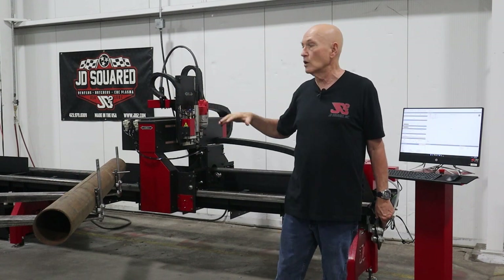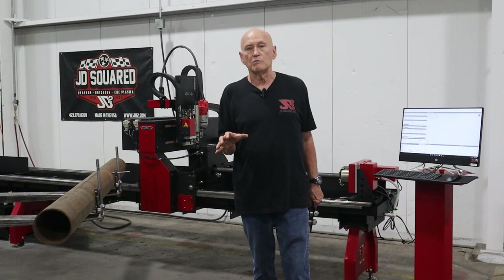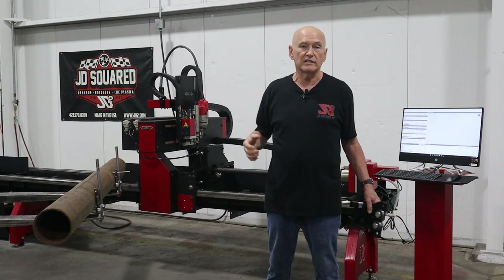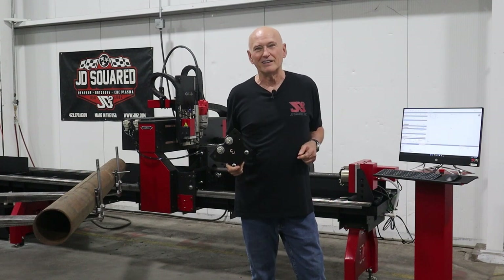We'll bring it back out to the factory floor and cut it at the end of the video. If you're not interested in Camelot at all, just skip through that — the only reason I do it is people like to see the entire process. So without further ado, let's get after it.